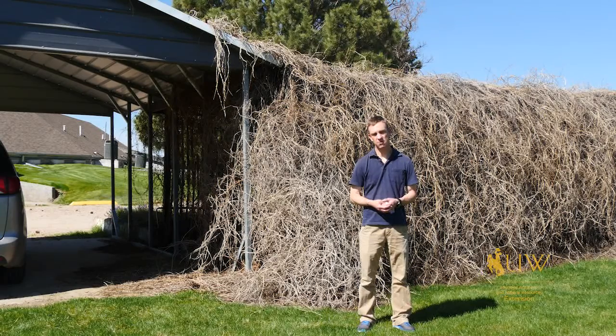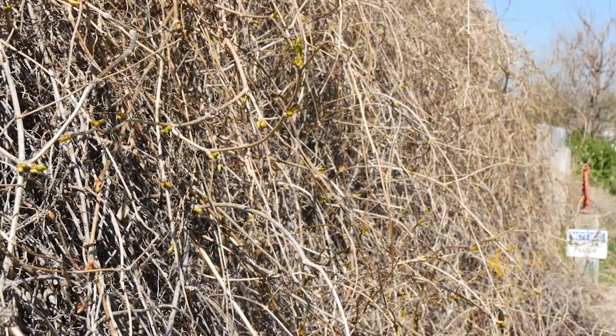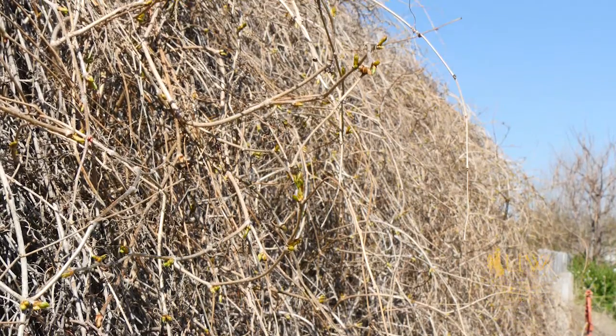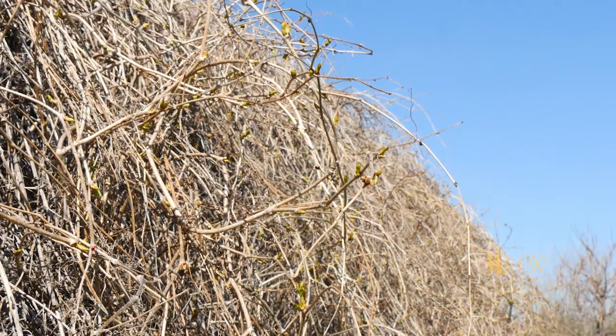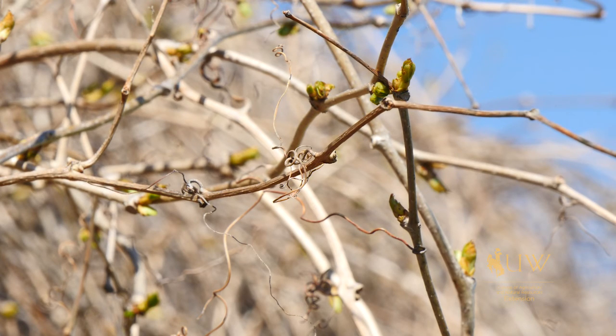We talk a lot about planting plants in the right place, and when we're considering planting a vine or some other type of climbing plant, that is also an important consideration to keep in mind. These plants typically want something that they can climb on and grow on. They can add a lot of beauty and interest to a landscape, but it's important to make sure the structure they are going to be climbing on is structurally sound and can support the weight over the long-term life of the plant.